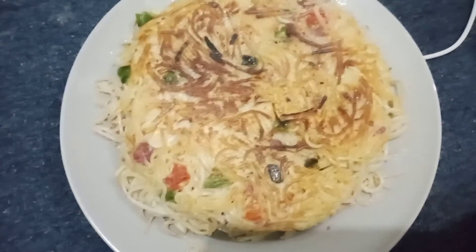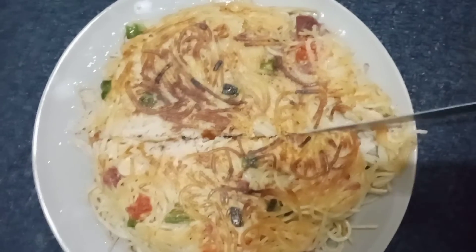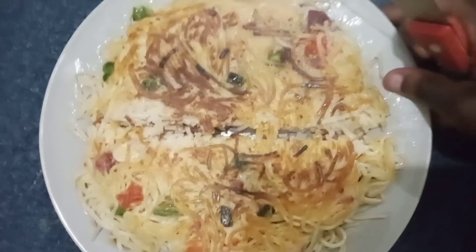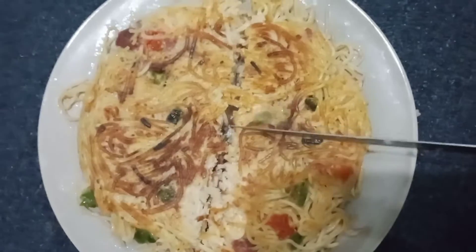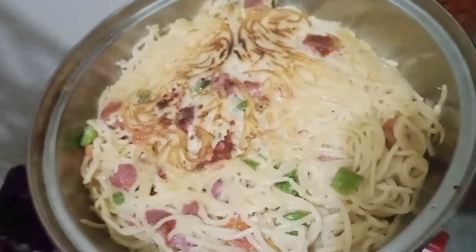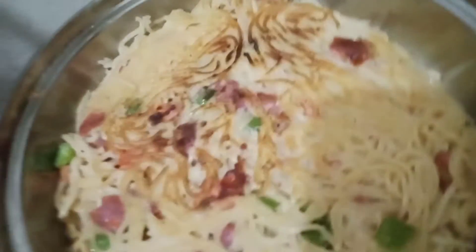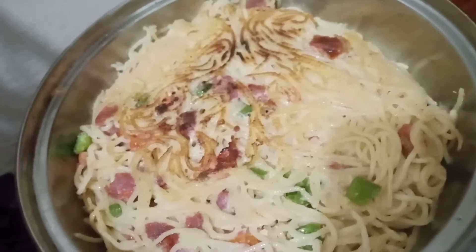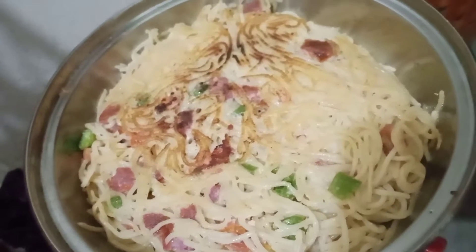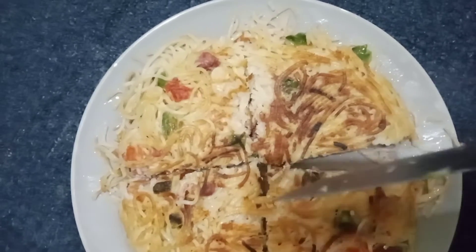Let me just go and enjoy this. One thing I didn't mention — after mixing everything, you want to cook it for five minutes on one side, then flip it and cook the other side for five minutes as well, and then it should be ready.